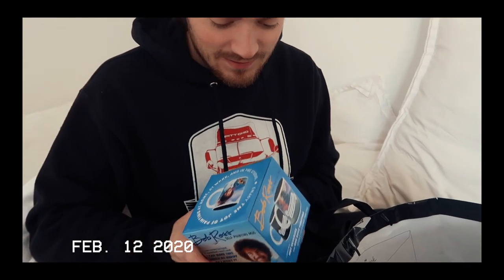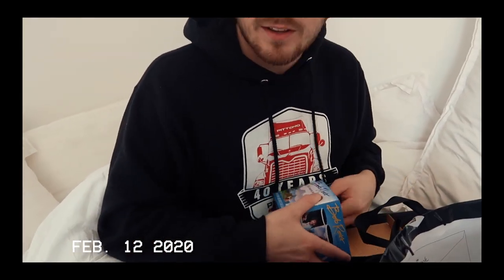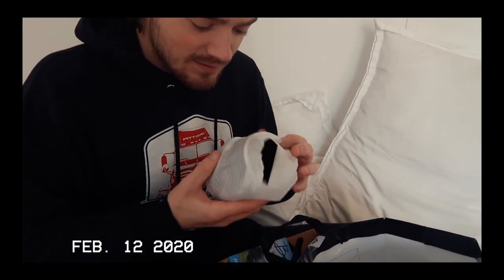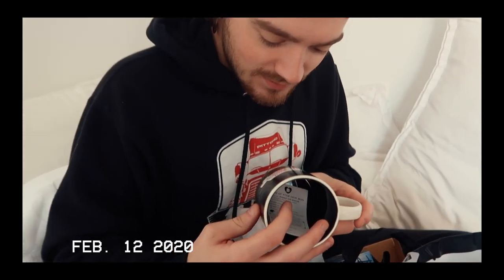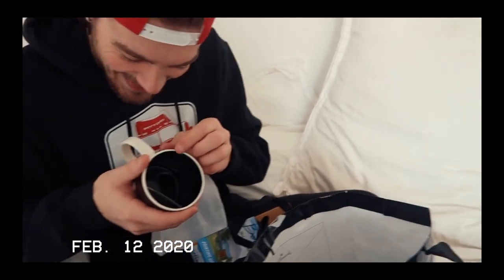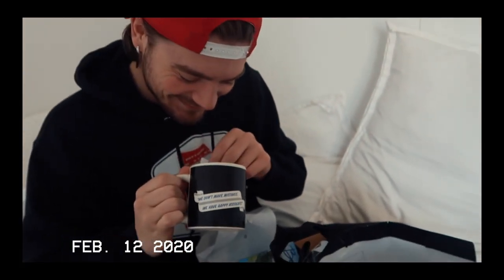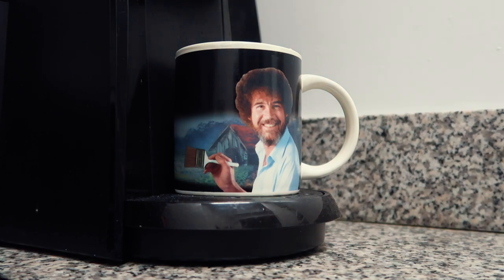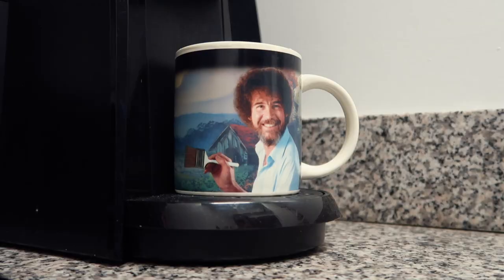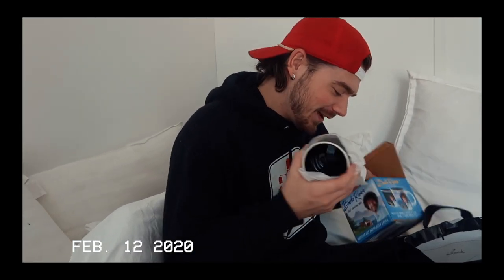So wait, is it white and then whenever you put something in it it changes colors? Yeah, the background changes when you put coffee or something in it. We don't make mistakes, we have happy accidents. Whenever you put coffee in it or whatever you want to put in it, the background changes into a painting.